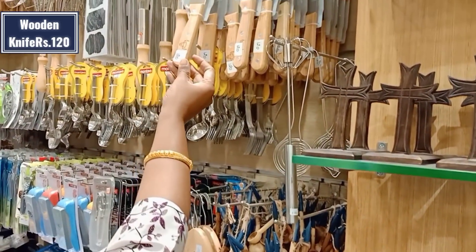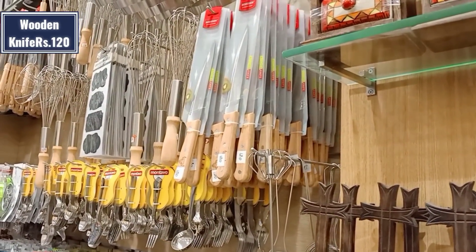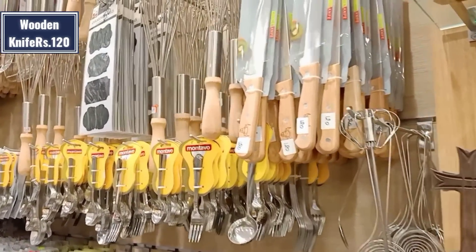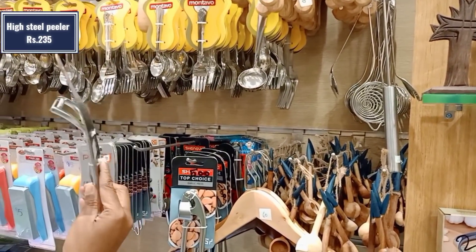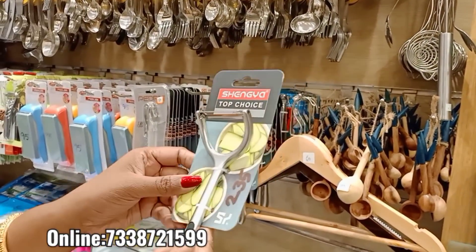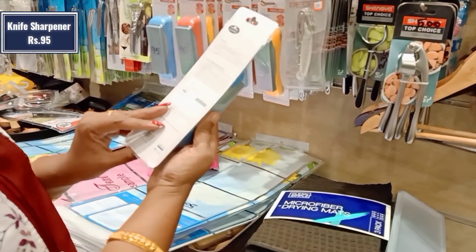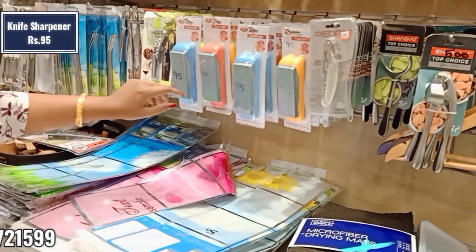Hello friends! Welcome back to our channel, Lachos Lifestyle! How are you guys? In this video, you can see many kitchen organizers, tools, containers. Here you can see Omega Glassware. You can see the address details and online number. This video is before lockdown. Now, we will see the new collections in this video.